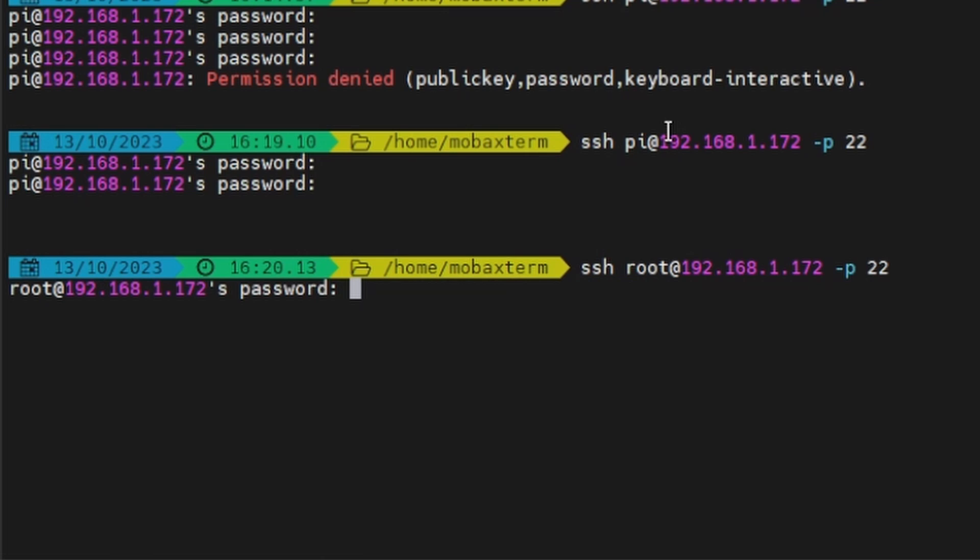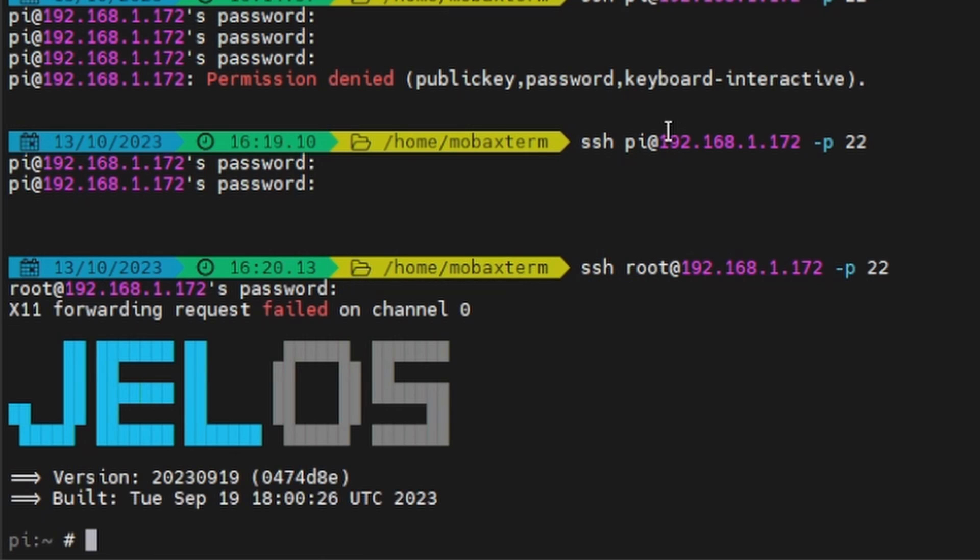Let me try 'orangepi' as the password — there we go! Username 'root' and then the password you set. As you can see at the bottom we have our nice welcome screen showing JelOS along with the version number and build date, and then below that we see our hostname 'pi'.